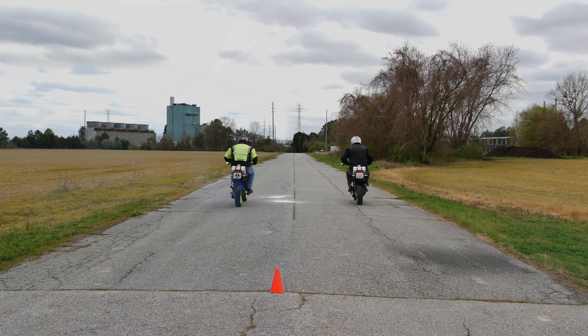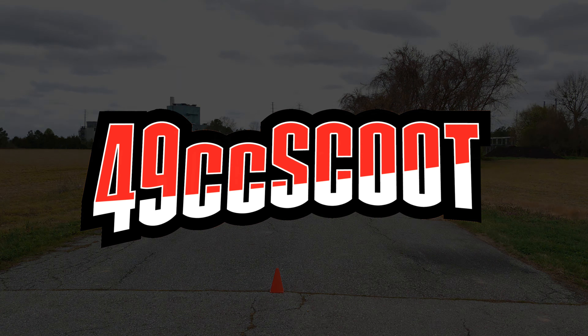Hey, welcome to 49cc Scoot. My name's Brent, and today it's time for a two-stroke update.